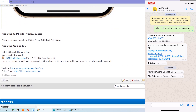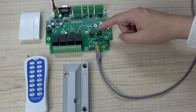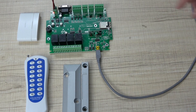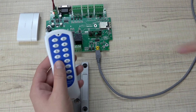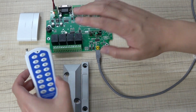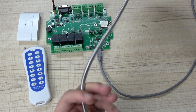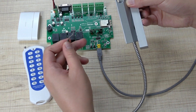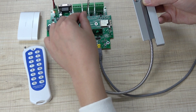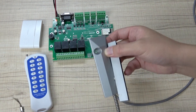Now for the hardware: we have the receiver module and this sensor. You can also use a remote — no problem. You can use any wireless sensor with this receive module. Also, you can see this is a door sensor, but this line is a dry contact output, so you can connect it to the input of the board as well. It's up to you.